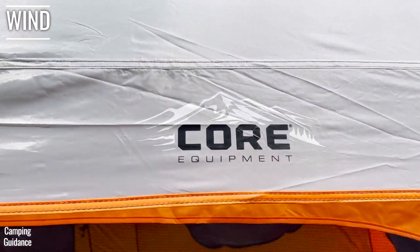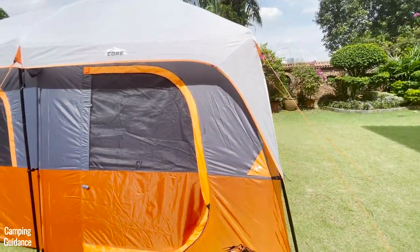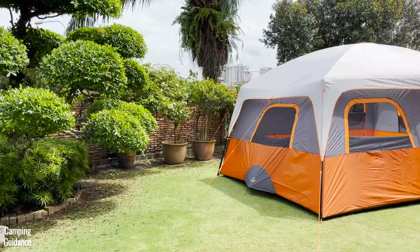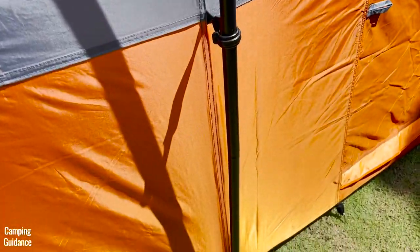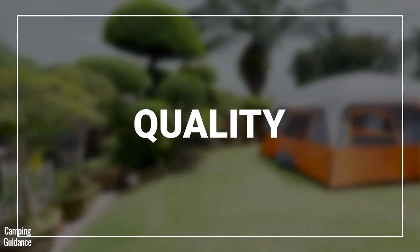I don't think this Core 10-Person Straight Wall Tent will do very well against strong winds. It's a cabin tent with almost vertical sidewalls, so the shape isn't aerodynamic at all. The pole structure is very simple, there are only eight guy lines in total, and the stakes are not super high quality.